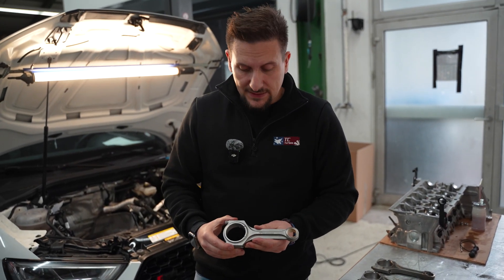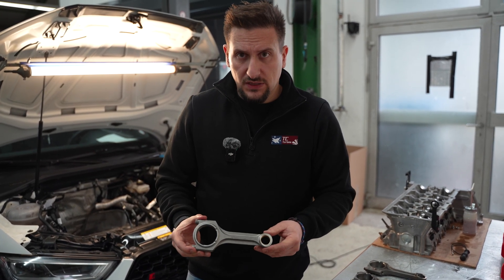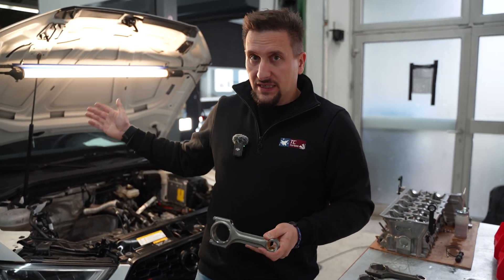These rods are designed to be used with stock pistons. In this combination, the rod is designed shorter than stock, which creates a compression reduction. This is the key advantage for using standard pump fuels under high loads.